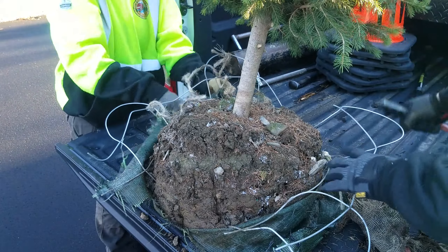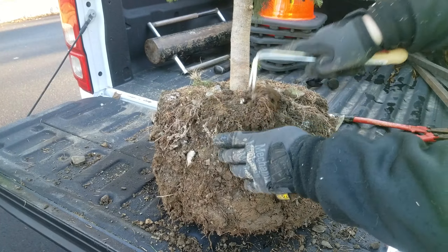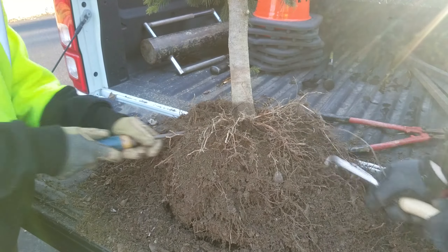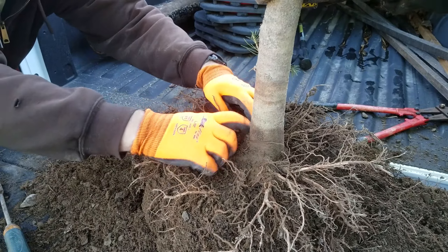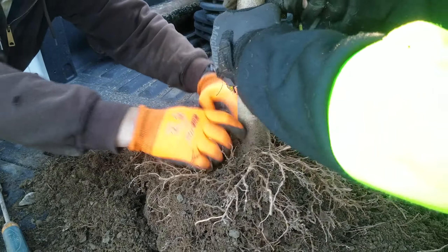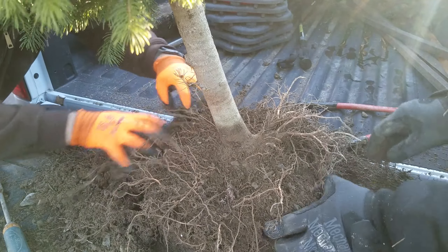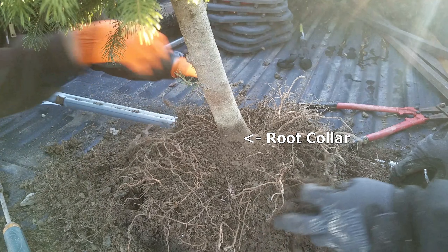Delicately remove excess soil that is clinging to the base of the tree and root ball. Look for the root collar, because you adjust the depth of the planting hole depending on the root collar located at the base of the tree trunk — the first root growth that extends away from the center of the tree. It is not necessary to remove all soil from the root ball, but it is important to locate the root collar.